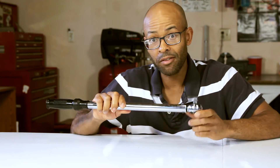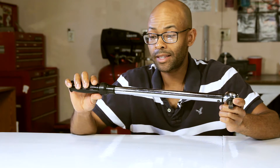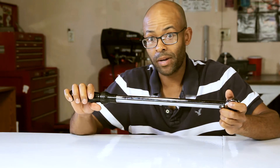I highly recommend you get a torque wrench — something that can go up to at least 150 foot-pounds and that also reads in Newton meters and foot-pounds.